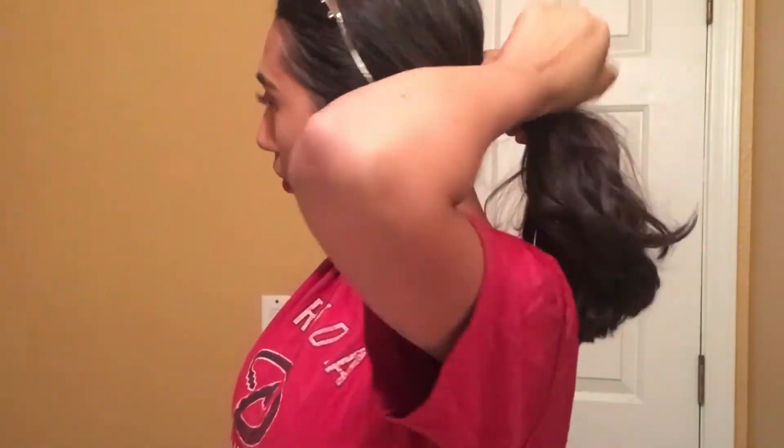Hey guys, what's up! I'm back with another video and today I'm going to be filming a get-unready with me slash nightly skincare routine. The first thing I do is put up my hair — I'm just showing y'all right here that I cut my hair and got it like shoulder length.